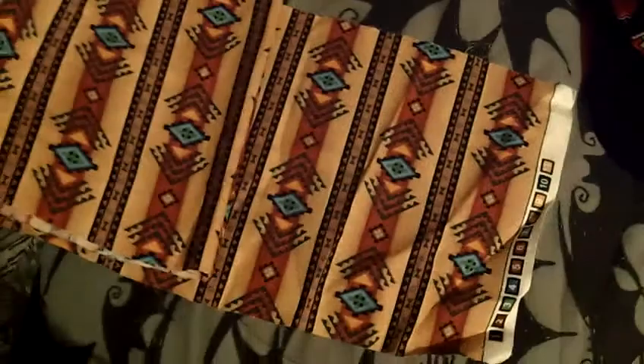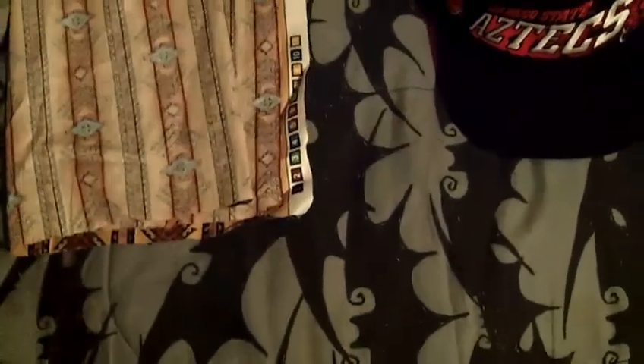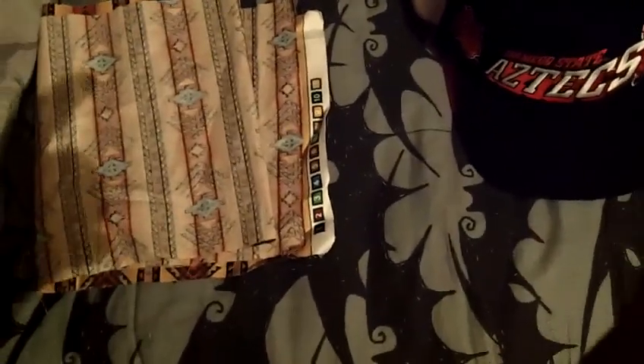I have some material that I'm trying to sell. If anybody's interested, it's a Navajo print — it's enough for like 4 brims if you want to put the material on the brims. Hit me up on that. If you buy any of these hats that I'll probably sell, I'll throw that in for free. But if not, 5 bucks shipped for that whole piece.